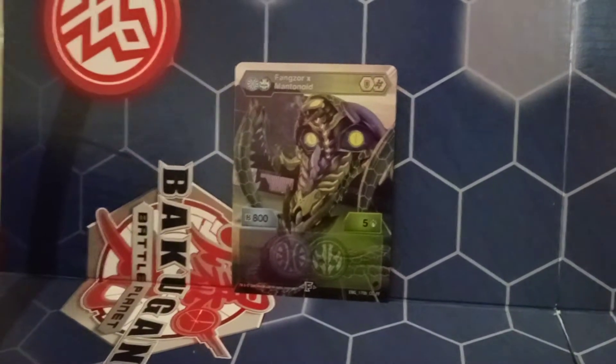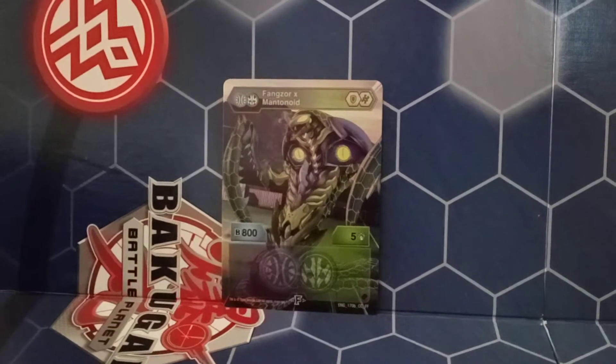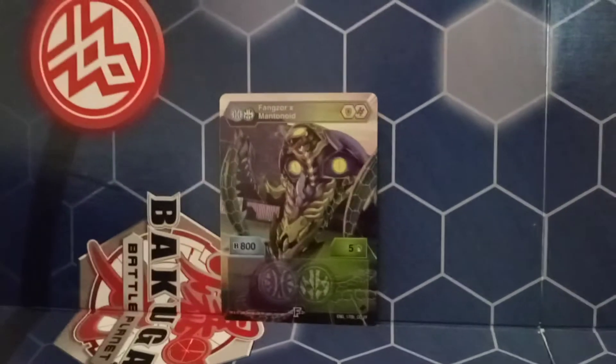And here it is — it's beautiful. Well, it's not picking up on the camera well. Fangzor ex-Mantanoid fused with 800 B and five damage. So for two to fuse, it's not too bad.